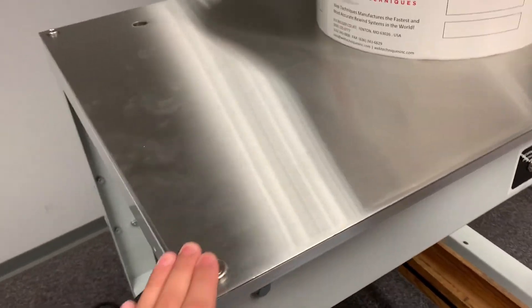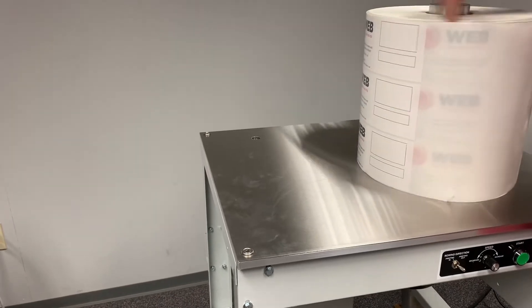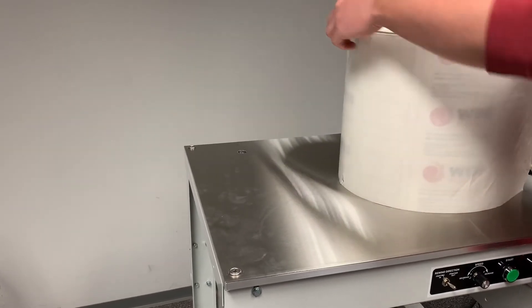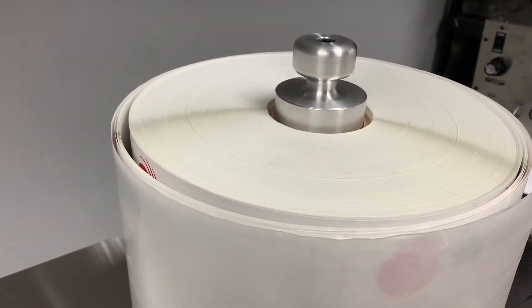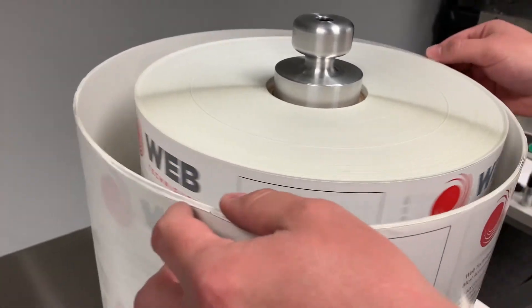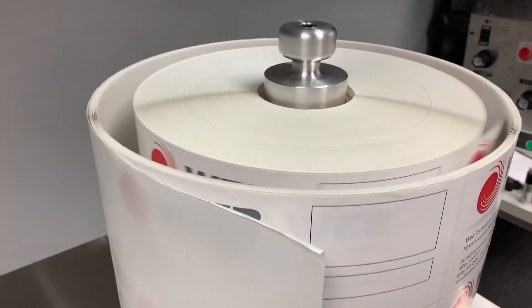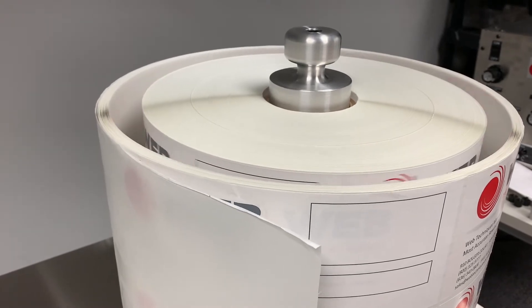For this demonstration we're going to use a 13-inch camlock core holder with a 13-inch roll. We're messing up the roll a little bit just to show you what to do and how to fix it. We'll come back to the video once we undo this roll and then fix it.